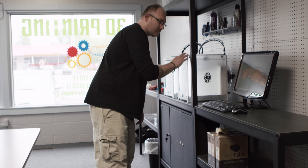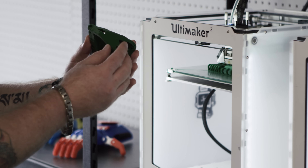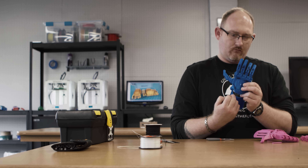The first time I built a hand for a child and I saw him picking something up, it stuck with me for weeks. It was the most amazing feeling, and that's why I continue to do what I do — because every time I build one for a child, it's like, okay, who's next?